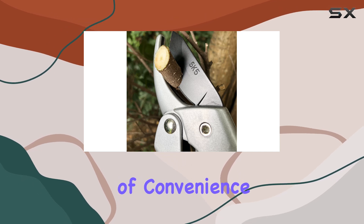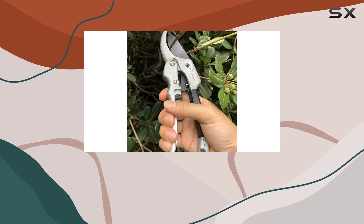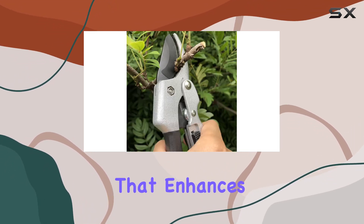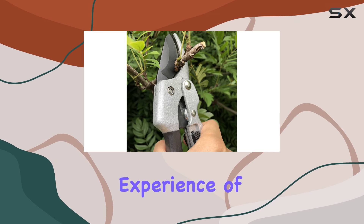This adds an extra layer of convenience when you're moving around the garden and need to quickly lock or unlock the blades. It's a small but thoughtful detail that enhances the overall experience of using the tool.